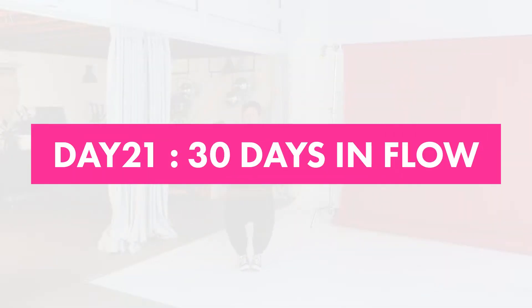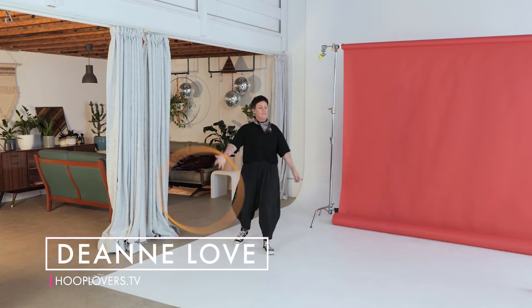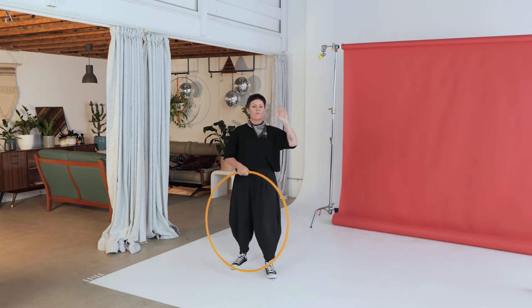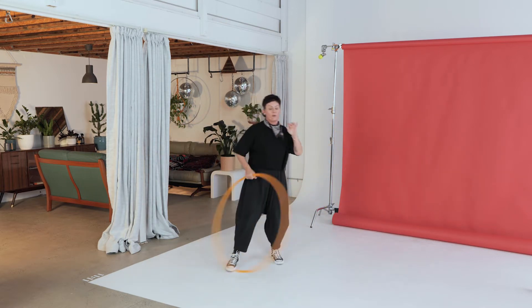Hey Hoopers, it's Deanne Love here. Welcome to day 21 of our 30 days in flow. If you have not been doing the past 20 days, you can check them out. Links are down below or over on learn.hooplovers.tv — there's extra support over there too.